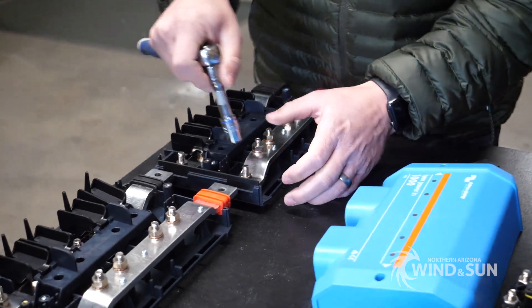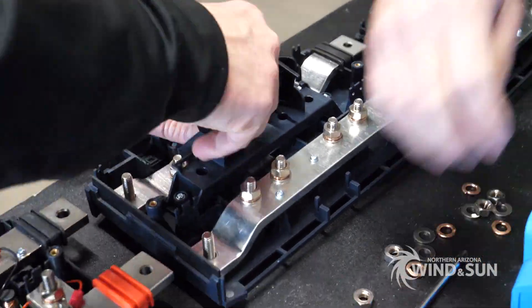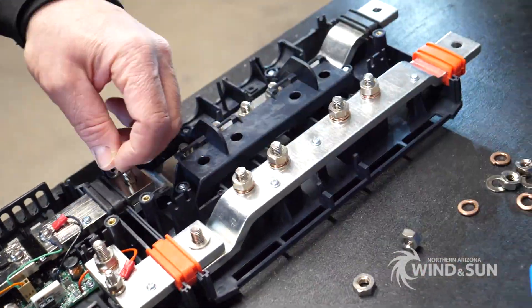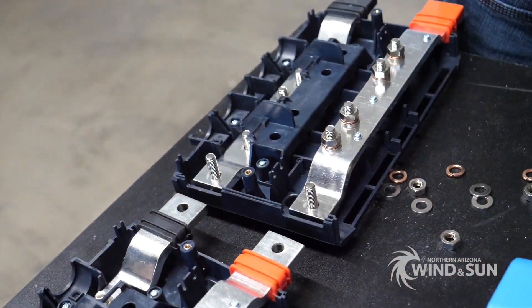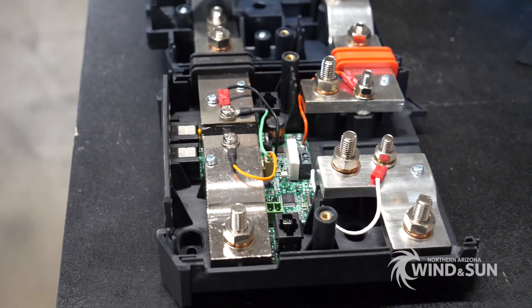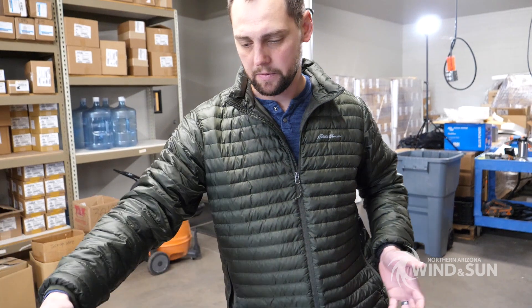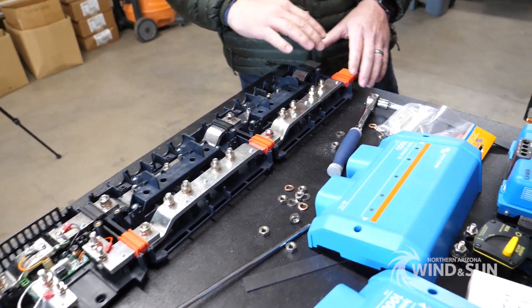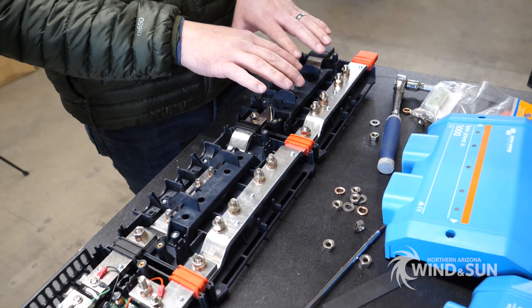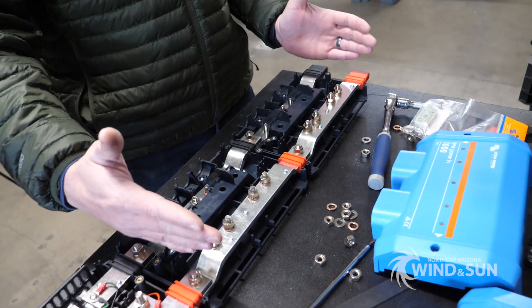So we're going to join the Lynx system together. This is essentially a thousand amp rated bus bar. In this particular project that we're doing, we're going to join all of the batteries in parallel onto this section of the bus.